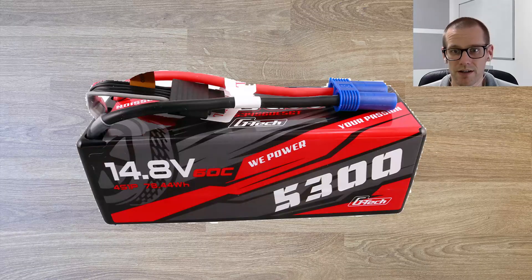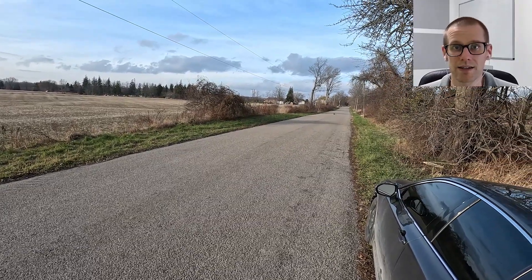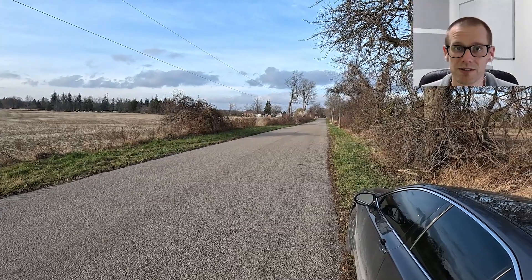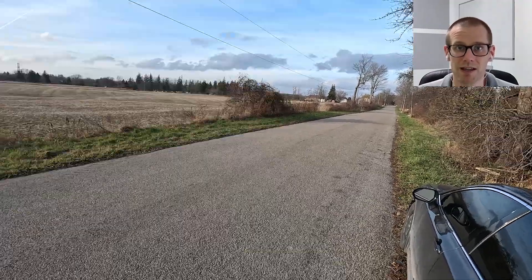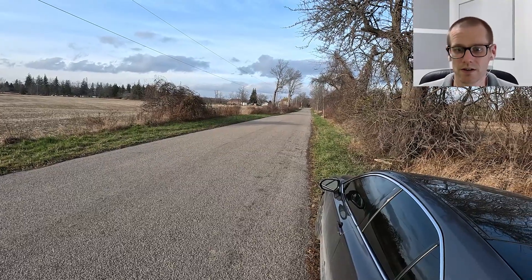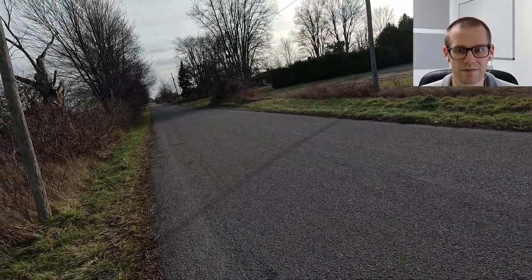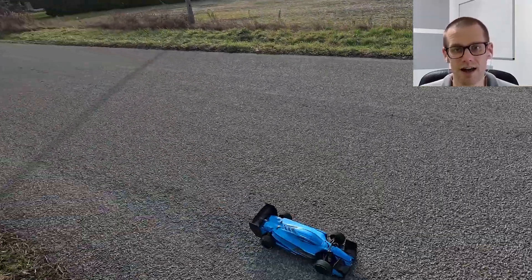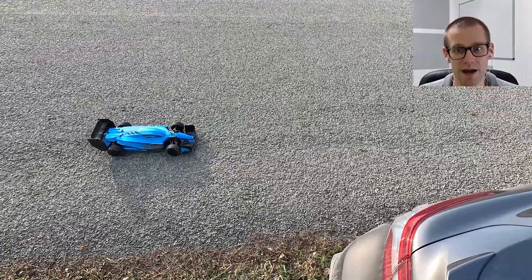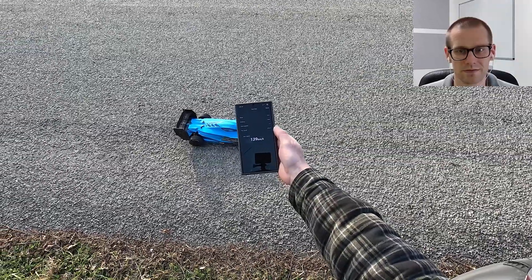So the next one we have here is the Gens Ace G-Tech 5300 milliamp hour, rated 60C. We're going to see how this compares. This pack has an EC5 connector — the only AS150 connectors we're using have been on the Z-Pack and the SRD. Let's send this guy. Looked like it was moving pretty good, however it did drift off to the right-hand side. Gens Ace: 139 kilometers an hour.